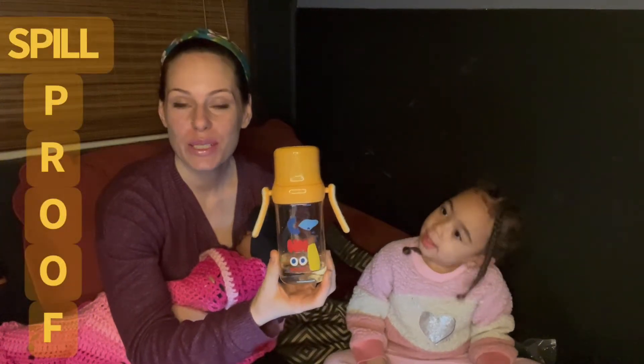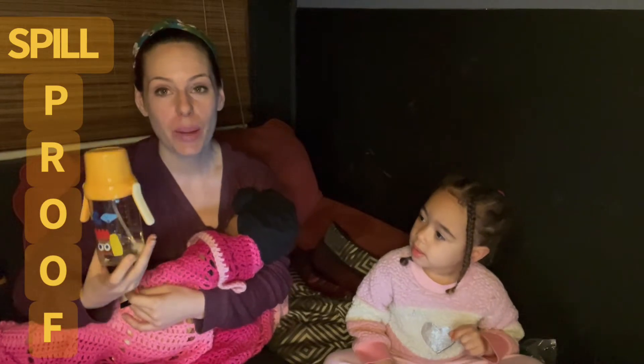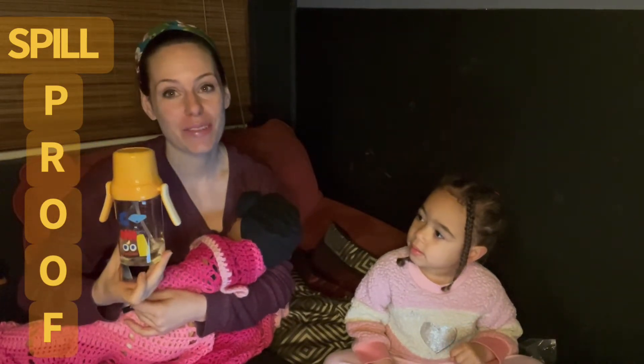Hey guys, I'm super excited. We want to talk to you about our new bottle. This is great for six months and up. Both of my kids actually fight over these because they love them so much.